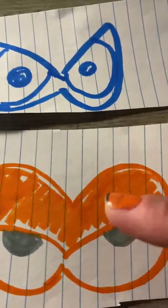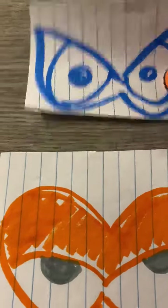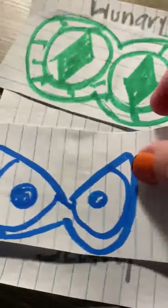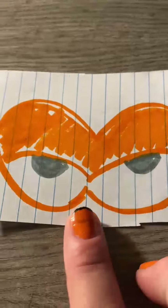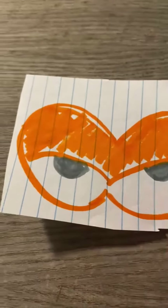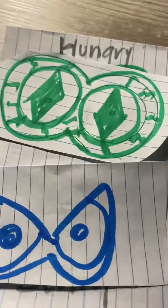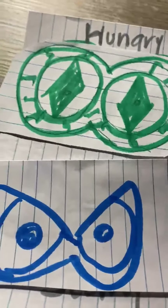Now let's find the scary eyes. Which one is it — is it orange or blue? Blue! So we're going to take our paper and we're going to match it to scary eyes. Look at this one — what's left? Orange! We need to put in the orange sleepy eyes. Yay!